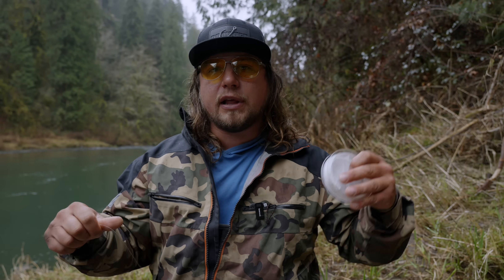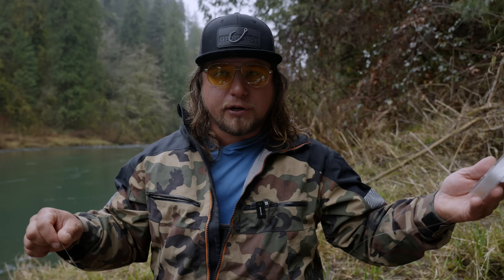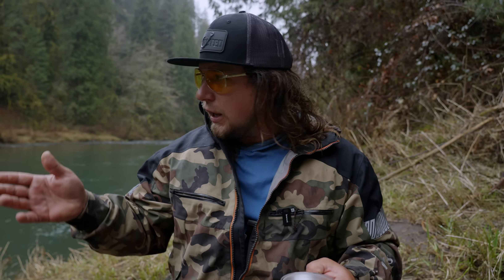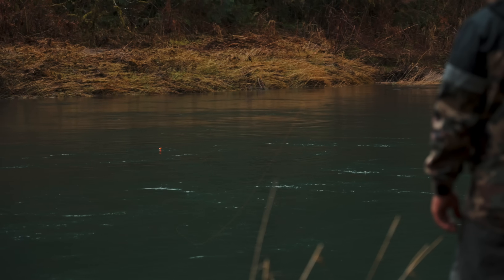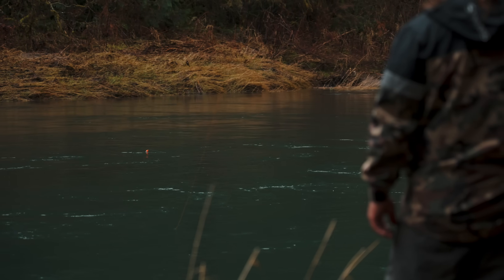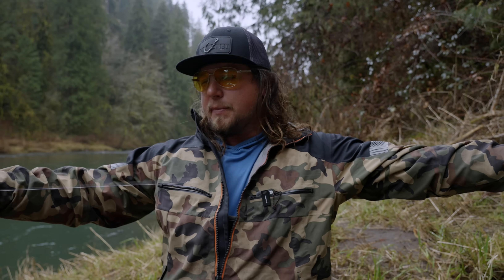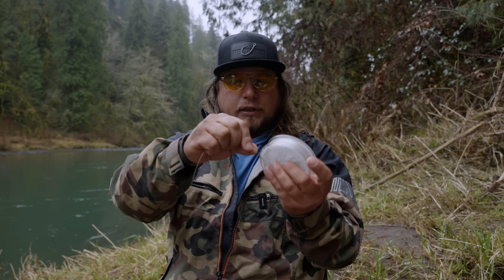I try to think of the biggest and deepest hole that I'm going to fish throughout the day and make my bumper that length. If you have too much fluorocarbon line above your bobber as you're fishing your drift, that line will sink and counteract your floating braid. Today we're only fishing about a six to ten foot deep hole, so I'm going to take two arm lengths — about twelve feet — and a couple more for good luck.